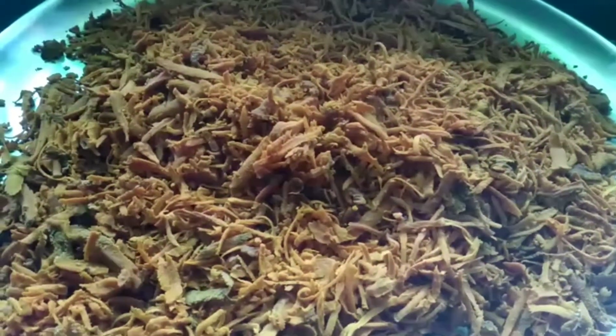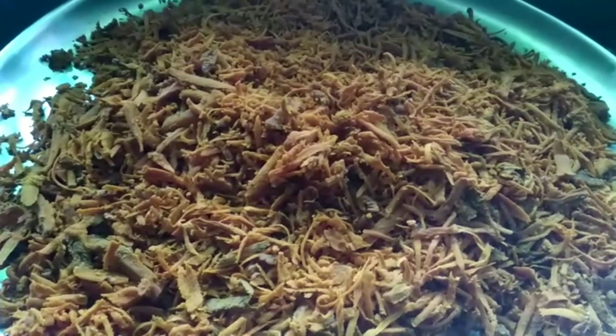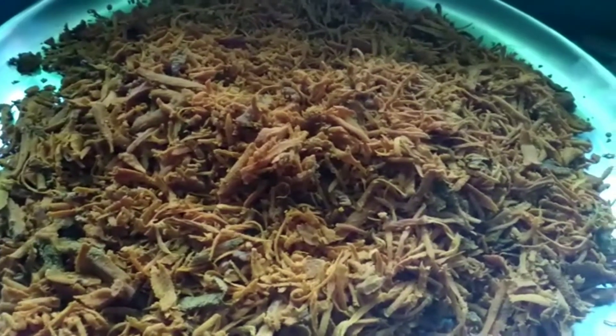If you need a cloth pot, you can use it for 6 hours. If you need 4 to 6 hours, you will need a night. If you need a lighter option, you can use it for 2 hours.